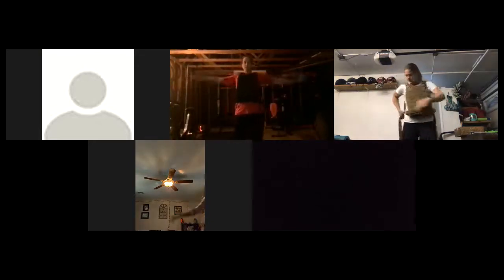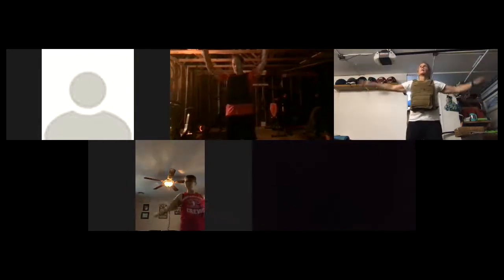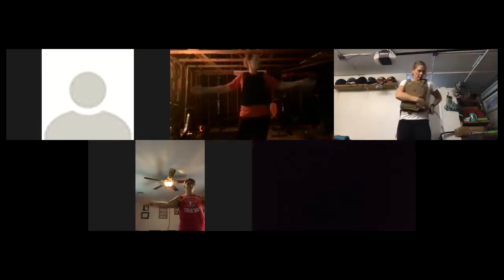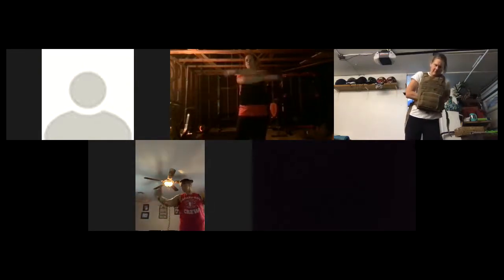Alright, pop up — arm circle time. Already. Bigger. Backwards. Bigger. Alright, we're gonna hug the world — hug yourself. This vest makes it hard. Hug the world. Hug yourself. Hug the world. Hug yourself.